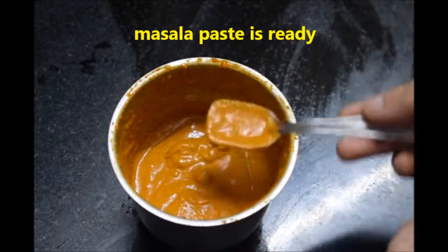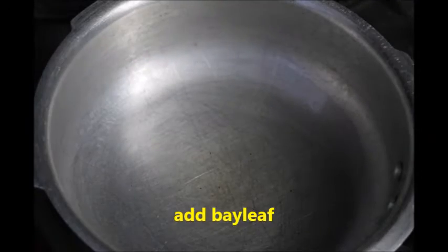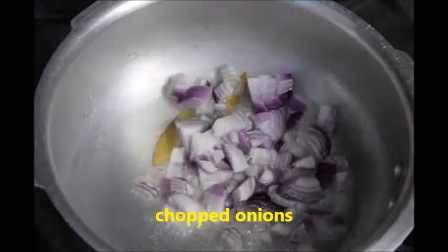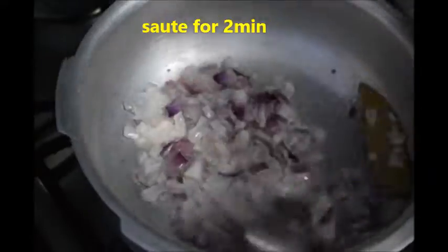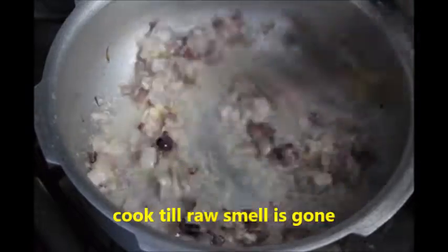Let's prepare the curry. In a pan, add 3 tablespoons of oil. When the oil gets hot, add a bay leaf, chopped onion and sauté for 2 minutes. Add ginger garlic paste and sauté until the raw smell goes off.